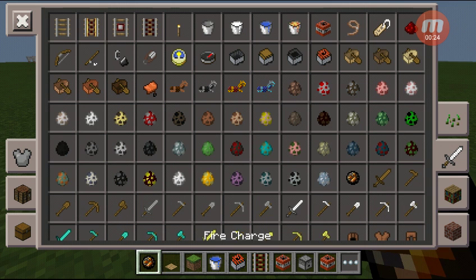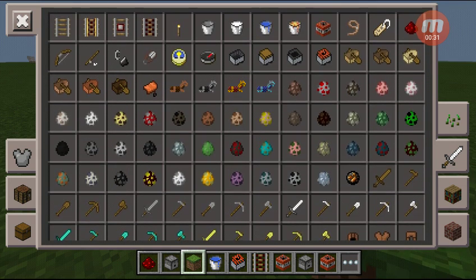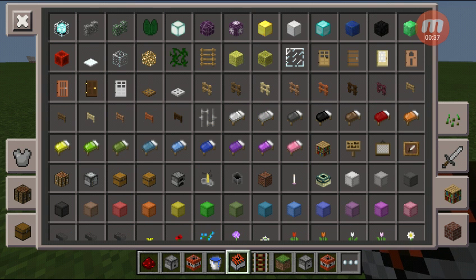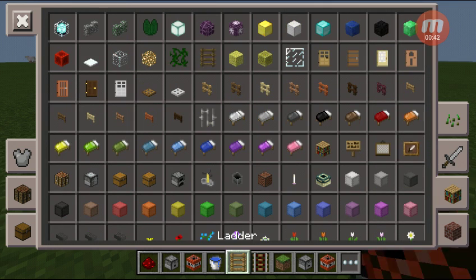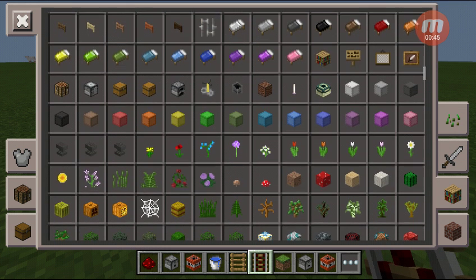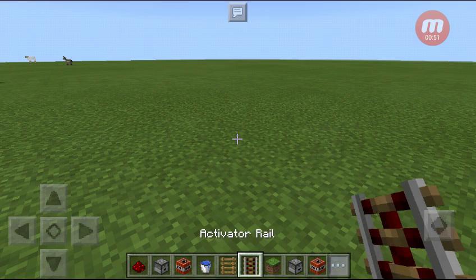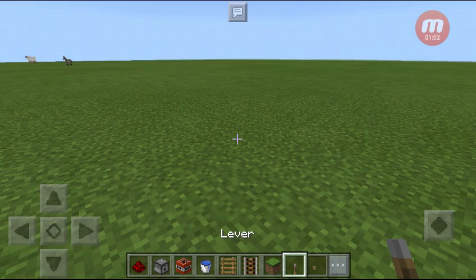The things you're gonna need are redstone, dispenser, TNT, a water bucket, ladders or slabs - anything. But in my opinion I would rather use ladders and building blocks, and of course you're also gonna need a lever and a button. I would rather use a wooden button because the stone one you can't really see it.